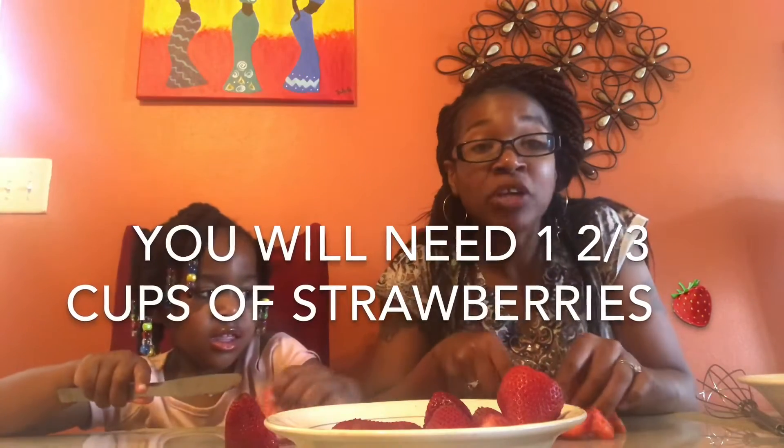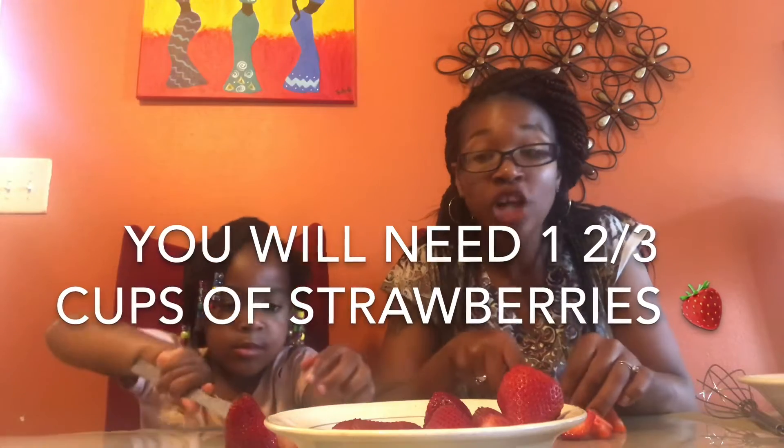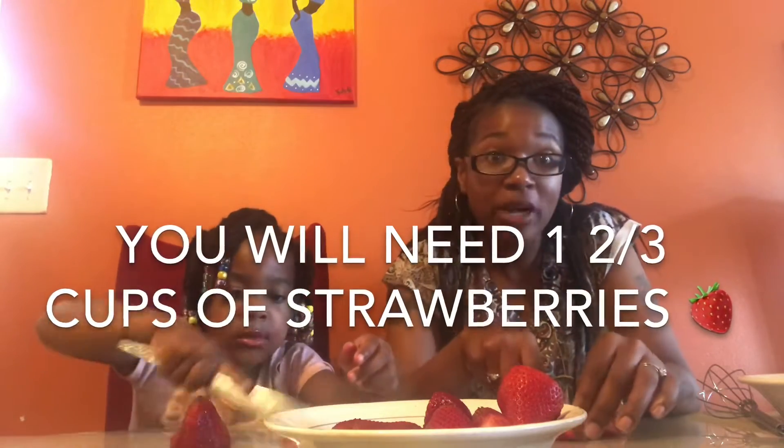I also want to let you know that we are going to be using one and two-thirds cups of strawberries today. We're using cutting boards and we're chopping them up — let me move that over there so you guys can see it.